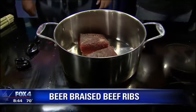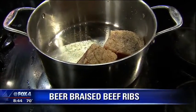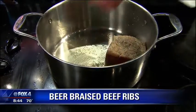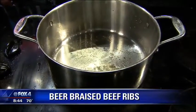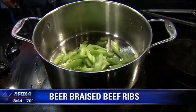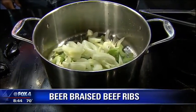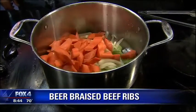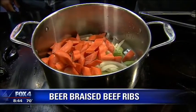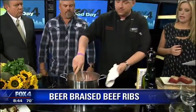Then we're going to deglaze the pan. Once we get it seared, we'll flip it, let that go three minutes, then take it out. For the sake of TV we'll work a little bit quicker. We'll pull this, then add all your veg — mirepoix: celery, onions, and carrots. These are chunks, not diced. This is going to cook for four and a half to five hours, so you don't want them too small or they'll become mush. You want to keep the integrity of the vegetable.